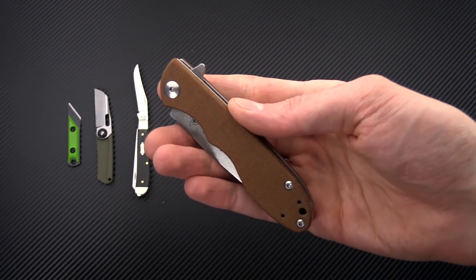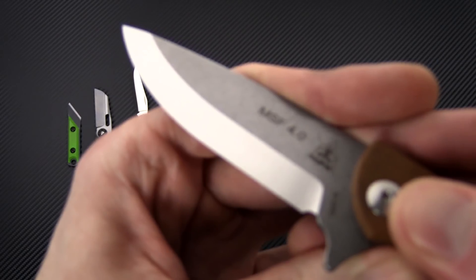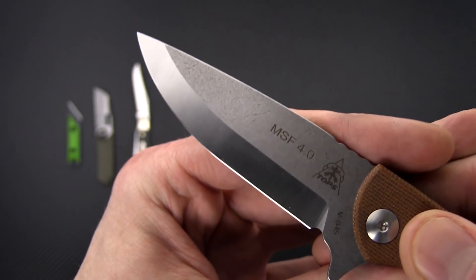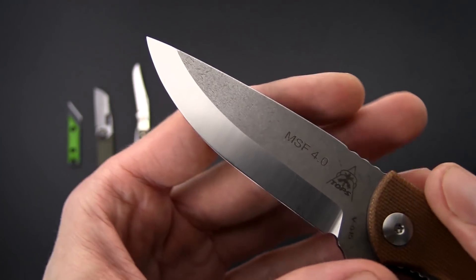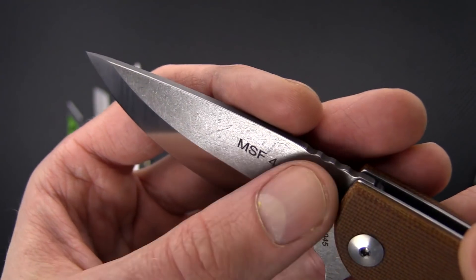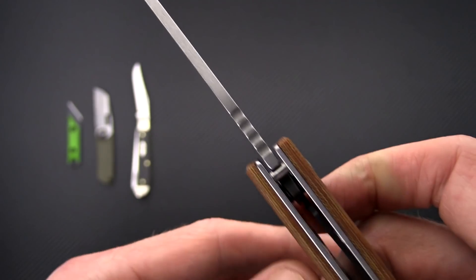Next up we have the MSF from TOPS, their new Scandi folder. This is made by Mazarin in Italy. You've got a blade of N690CO — a really nice working steel, and one I actually like quite a bit. This has a very interesting tumbled finish on the flats with satin on the Scandi grind. Good thick stock on there but still thin enough for slicing.